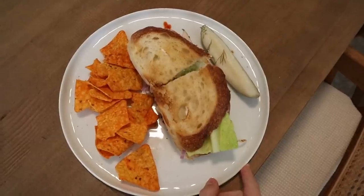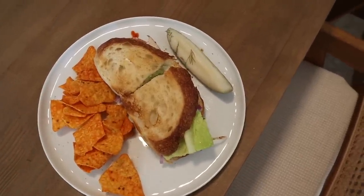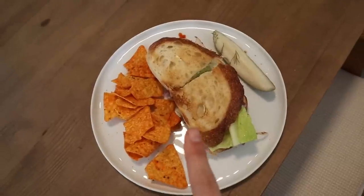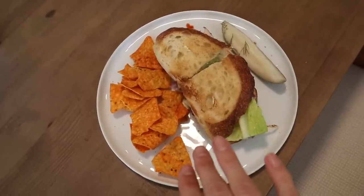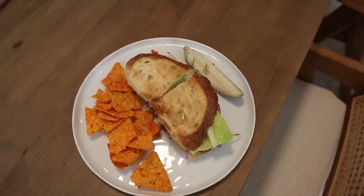Finished product — my mouth is literally watering, I'm so hungry. I've got some chips because you have to have chips with a sandwich — it's a game changer. And then I have a pickle. I'm going to eat this and enjoy every bite of it.